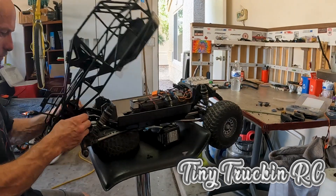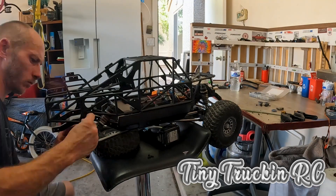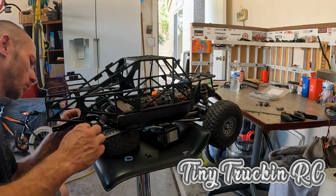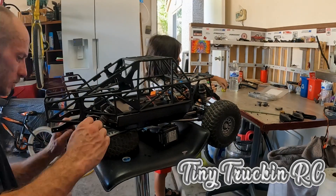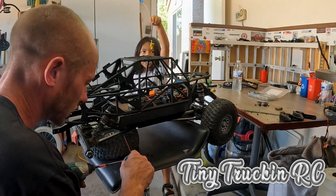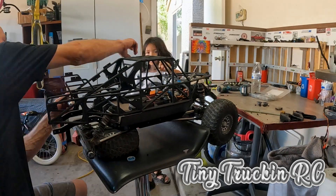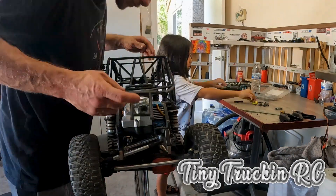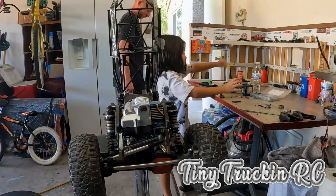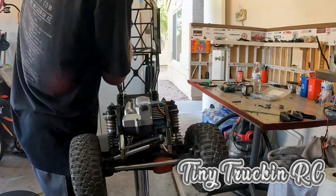I'm going to be using M3s, so it should go nice and easy. I had a horribly not-easy time deburring the inside of the C-channel — I ended up using a countersink, just buzzing it a little bit. Found spacers, M3s, double-nutted it so I can leave it snug — not loose but not tight. I just could not be happier with how it came out.